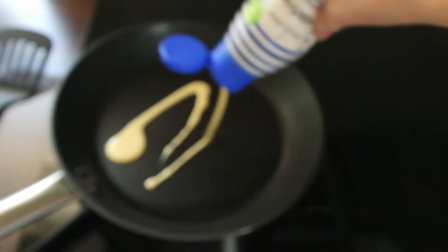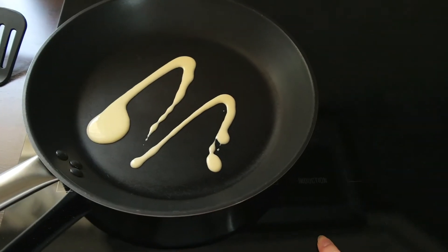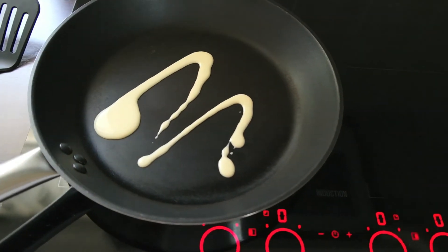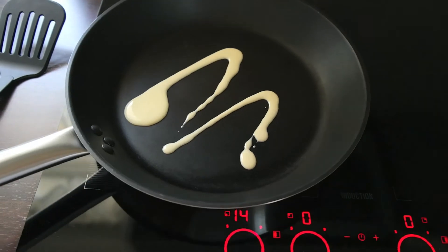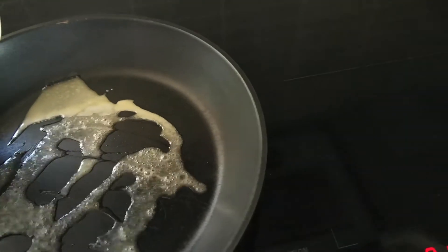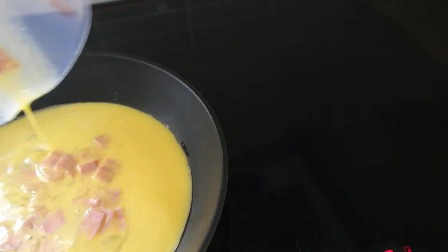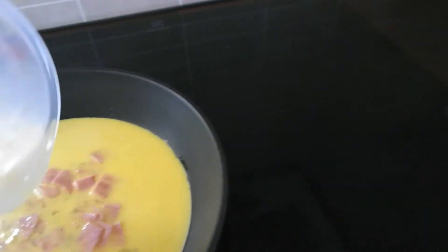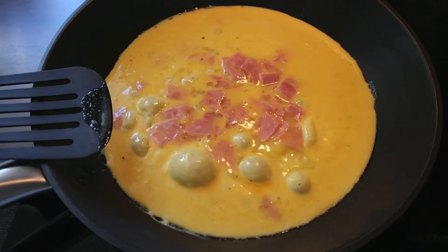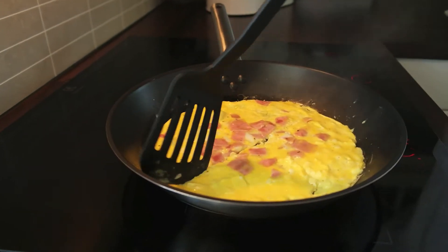Then I'm going to put some butter in the pan and turn on the heat. Then as you can see, I'm starting to make my omelette — I'm just pouring in the liquid egg mixture, and then I'm going to divide it in two and fold it over.